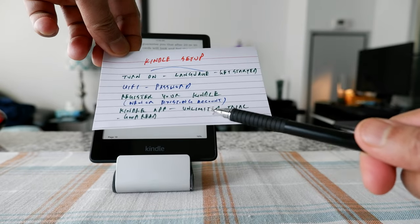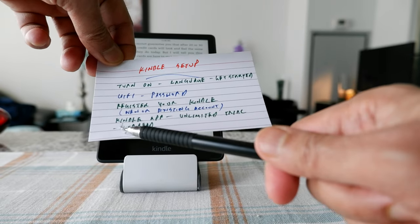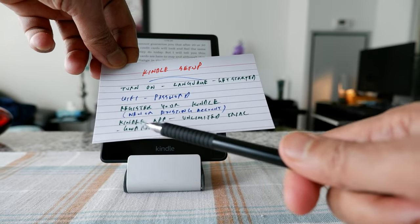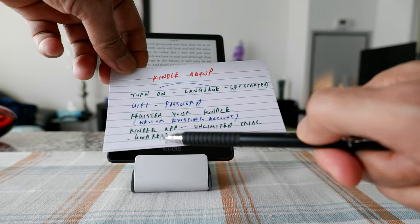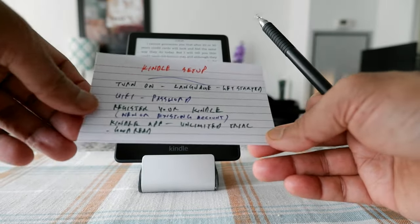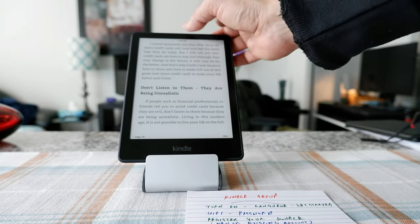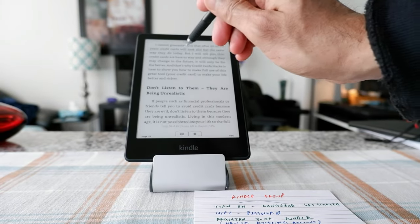It's also going to ask whether you want to start an Unlimited trial or sync to Goodreads. I don't have Unlimited and I don't have Goodreads, so you don't need to do those. Once you're done, the Kindle is going to show you the main page, and that's what I'll show you today.